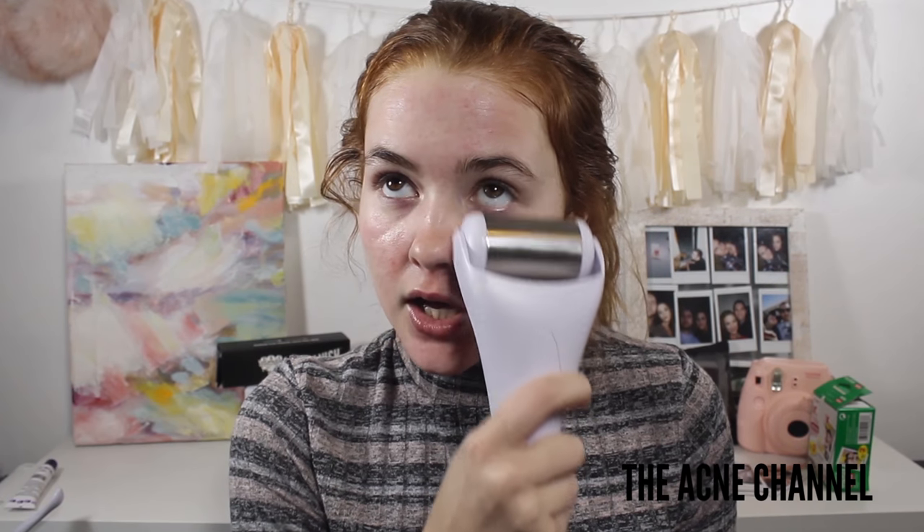I'm just going to use the Pore Smasher for about three to five minutes. Icing your skin can reduce puffiness around your eye area — it feels so good. It can also tighten your skin and revitalize your skin tone. It also slightly numbs your face before you derma roll.